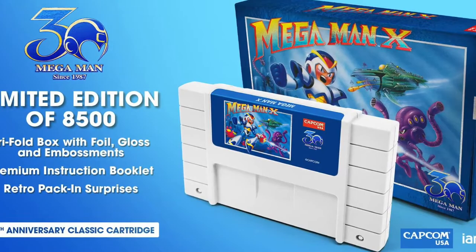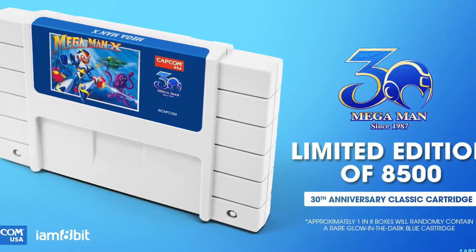Perhaps interestingly enough, Capcom says there's going to be other goodies inside. When I hear 'other goodies inside' for something retro gaming-related, I think of the feelies that used to come with PC games, so I'm wondering if there's going to be an art book or a little Mega Man pendant or something. They're keeping that under wraps. As for the Mega Man X cartridge, it's pretty much the same except it's a Super Nintendo-style box and the cartridge is a nice bright white.